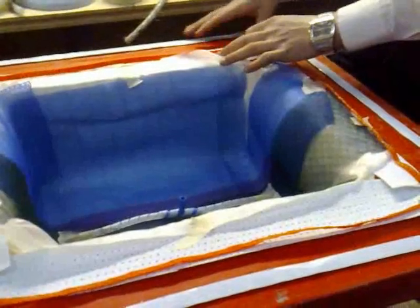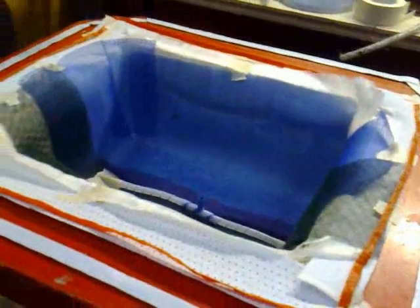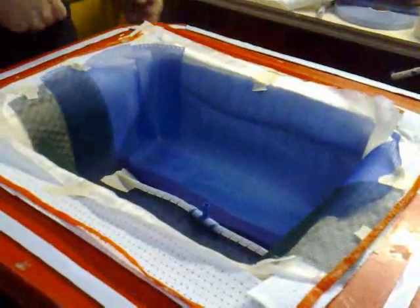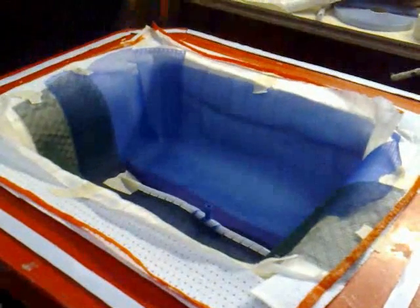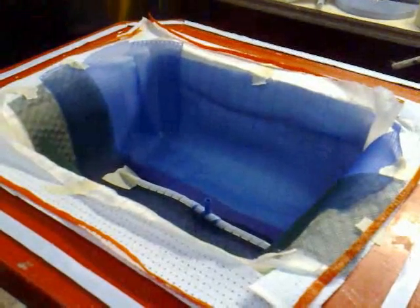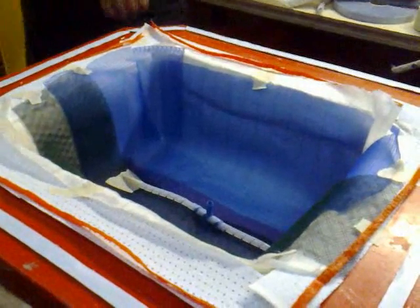I suppose it gets quite quick when you're doing it all the time? Well it does, and again, once you sort of get over a couple of square metres in components it starts to become cost effective, because obviously for small parts like this it's relatively quick to lay them up by hand. When you get onto your larger components, that's obviously a lot more time consuming. So that's where infusion comes into its own really.